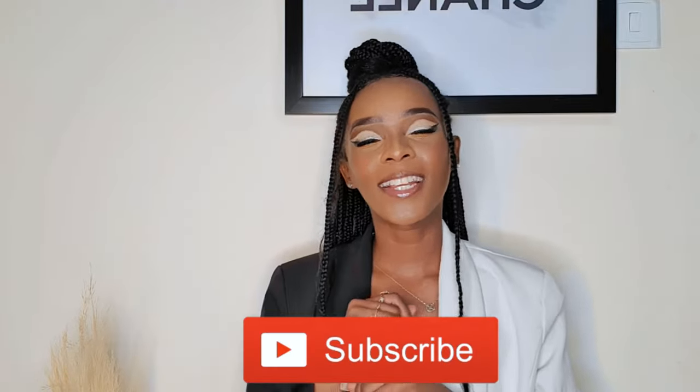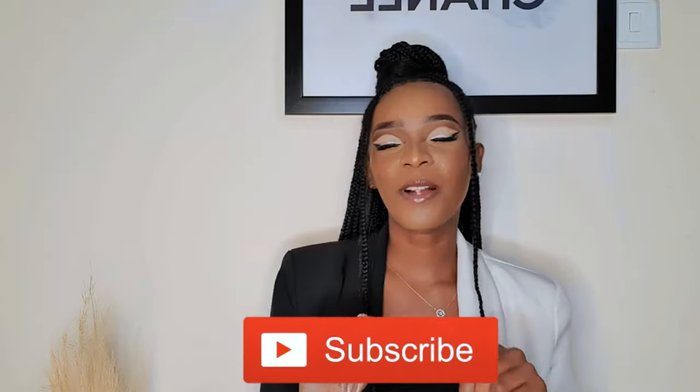Hello my beautiful and gorgeous friends, welcome and welcome back to my YouTube channel. Thank you so much for stopping by. If you're new here, my name is Vanessa, also known as Nesa Naima. Thank you so much to all my returning subscribers. If you're new here and you haven't subscribed, please hit that subscribe button so you can join the family.